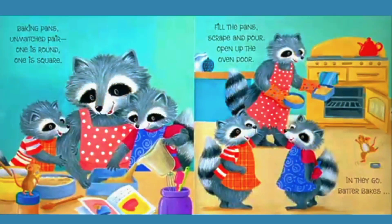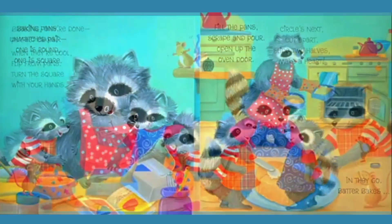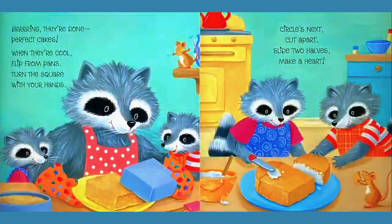Baking pans, unmatched pair. One is round, one is square. Fill the pans, scrape and pour. Open up the oven door. In they go, batter bakes. They are done — perfect cakes.